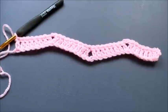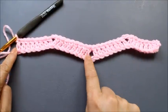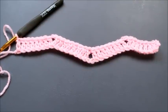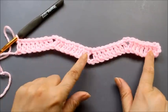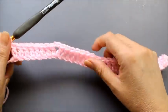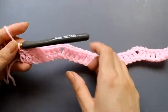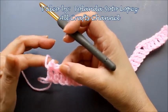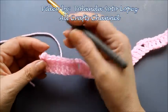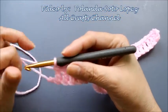Remember every repeat is 17 chains, so here I had 34 chains total to begin. That's the first row. If you want to change colors, before finishing your last stitch — when you have three loops on the hook — pull through the first two, and then before doing the last pull-through switch to your new color. It's totally up to you whether you change colors every row or every two rows.